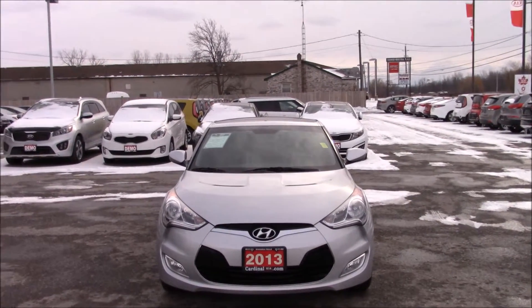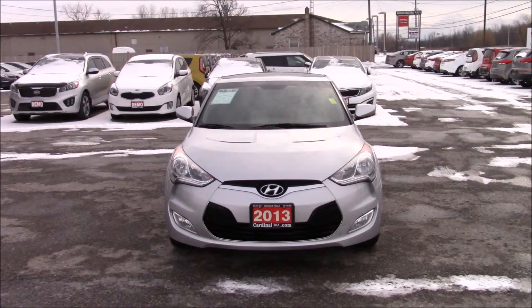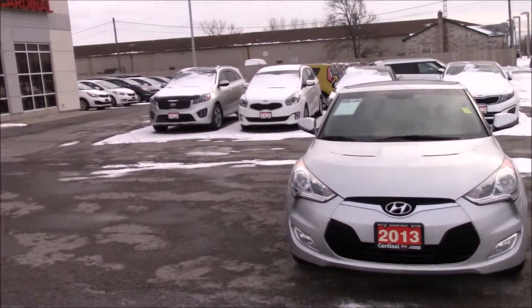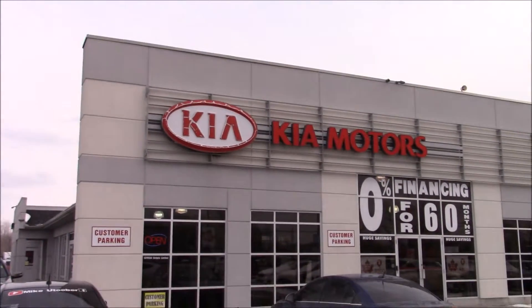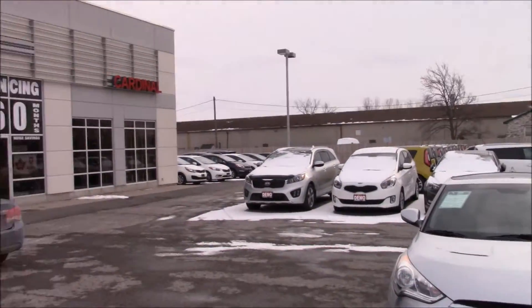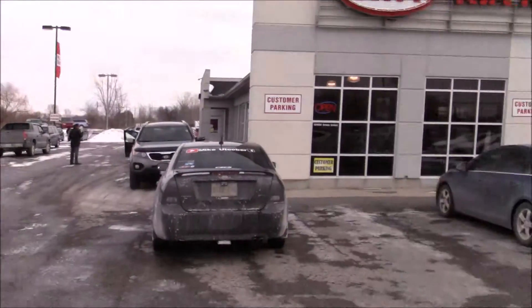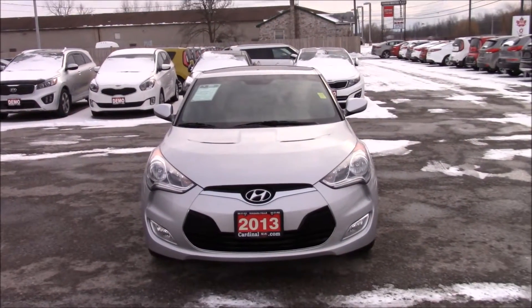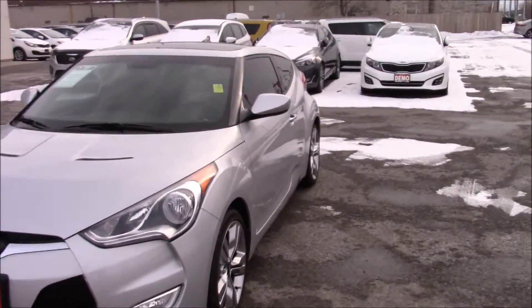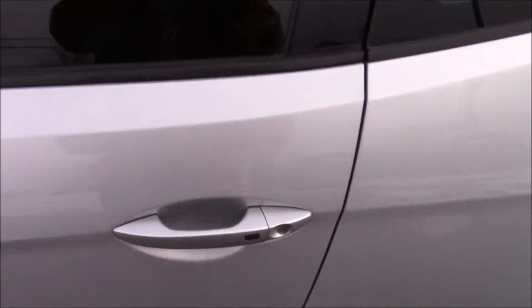Hey everyone, and welcome to this video. Today I'm going to be showing you this 2013 Hyundai Veloster. The dealership I am at is Cardinal Kia. Their inventory is right here, but there is more on their website. So let's get this car started up and we'll show you on the outside.